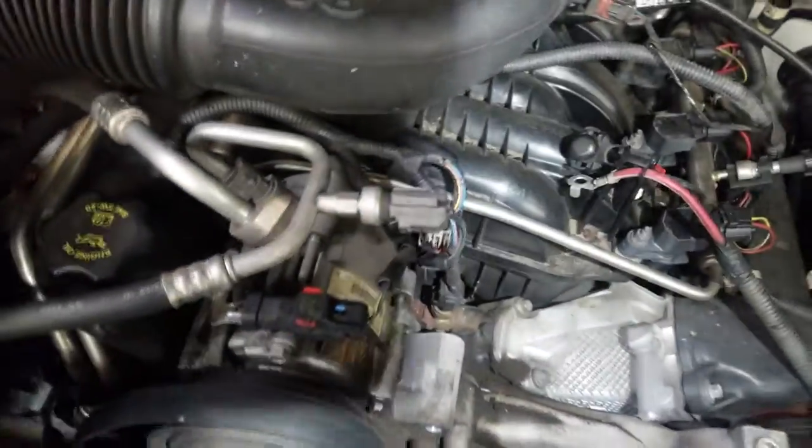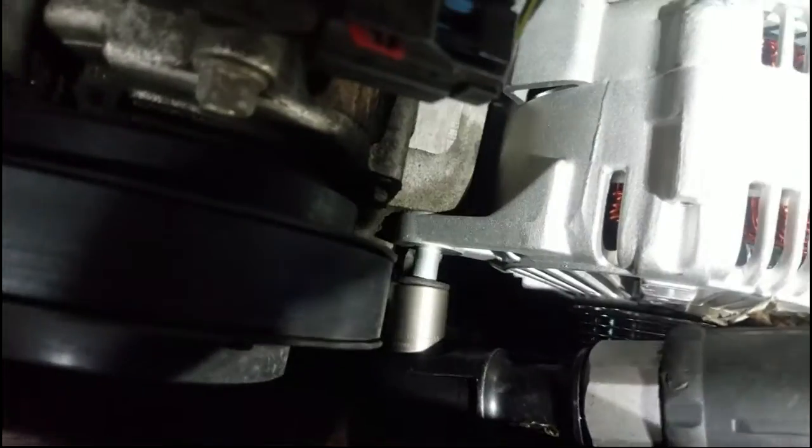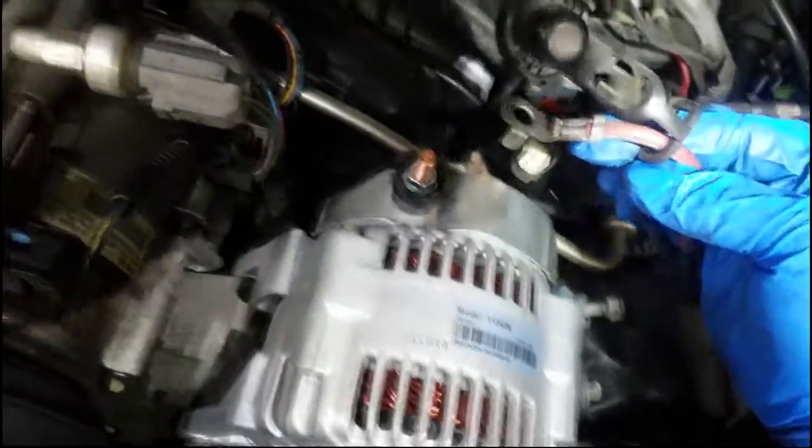We got that out, got a clear shot. Grab your new alternator and simply set it in place. We're going to reverse the removal procedure — it should go in easy since it's not compressed to the bracket yet. Grab your bolts and tighten them down. Remember, I took off three bolts; on your particular car the number may vary. Get those tightened down, then put the electrical connector back on the alternator.